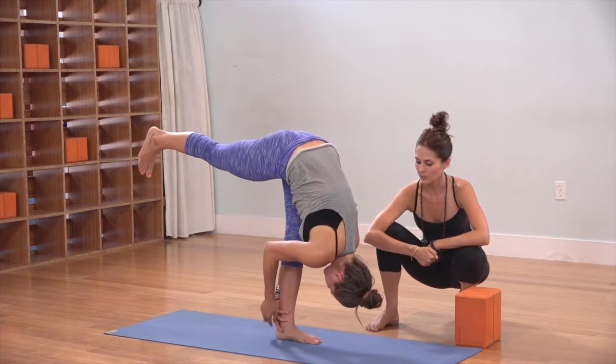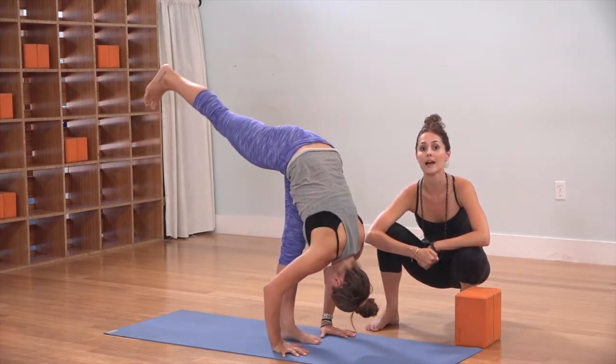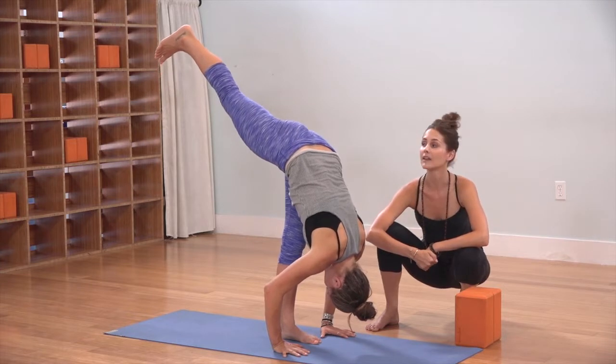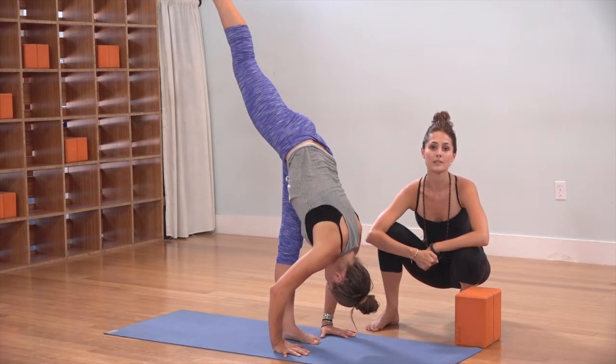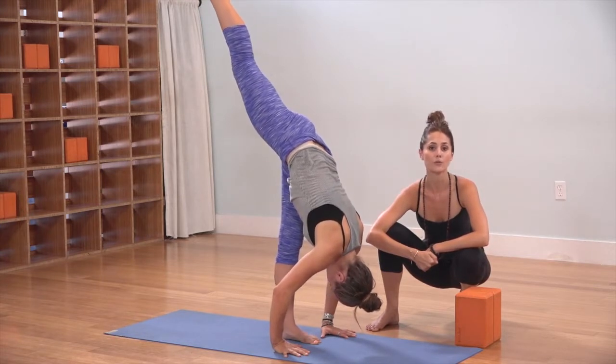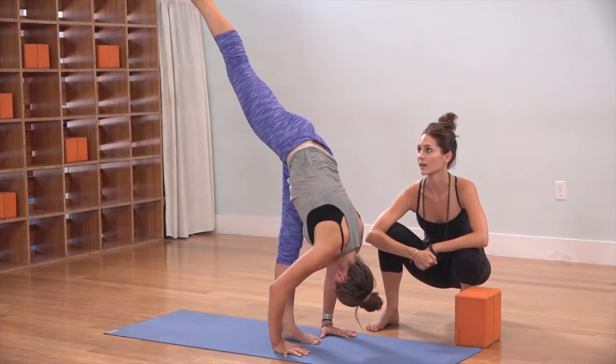Plant your hands back down toward the floor, and if you're working toward flexibility in this shape, you might take the right leg higher up toward the sky, and eventually maybe the hip opens up a little bit. Otherwise, continuing to square the hip down toward the floor is the pose that we work for when we're working for strength through the hips.